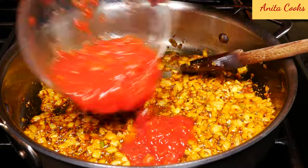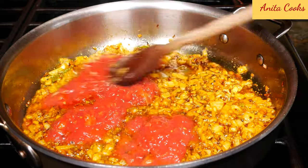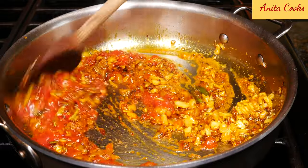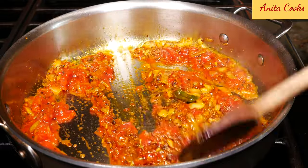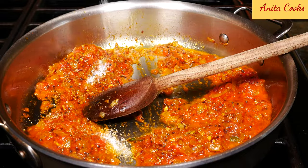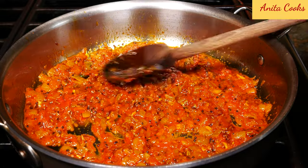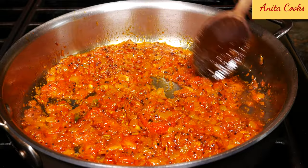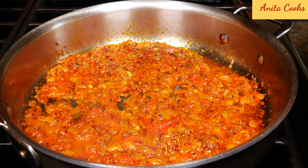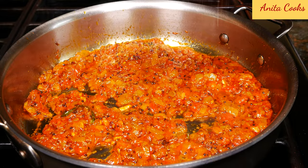Now I'm going to add the tomatoes, and half a teaspoon of salt. Cook this for about a minute — you also want the raw taste of the tomato to go away. If you're using chopped tomatoes, you can cover the pan and make sure the tomatoes are nice and soft, then smash them. Now the tomatoes are nicely cooked.